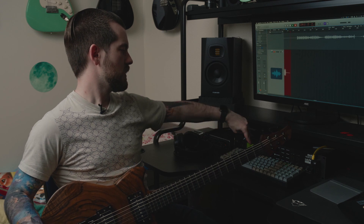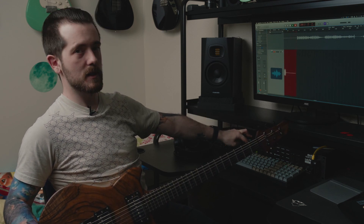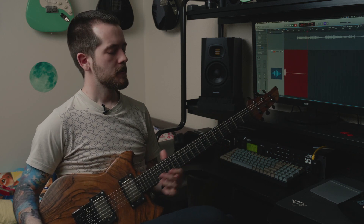Here's a tone that I created in Axe FX using two different Marshals — one is a JCM-800 and one is a Plexi. I tuned and tweaked them quite a lot to get this tone that will hopefully resemble the tone from the first System of a Down album.